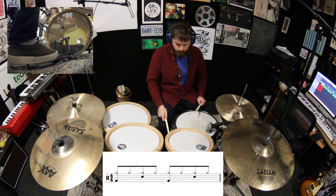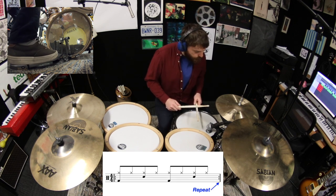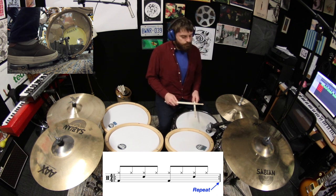Once you've got that down, see if you can play it several times in a row without stopping. Remember to maintain a steady speed and be sure to keep counting so that you always know which beat you're on.